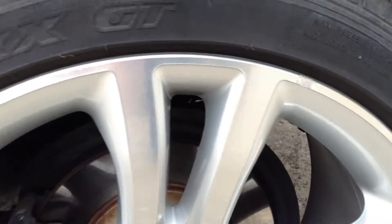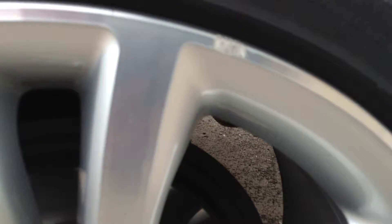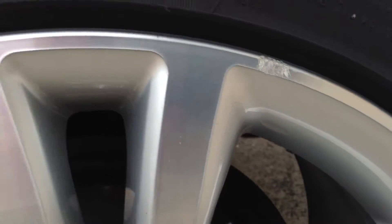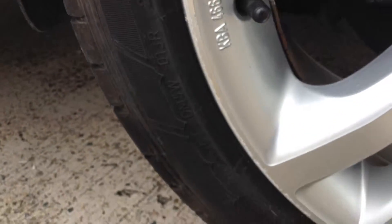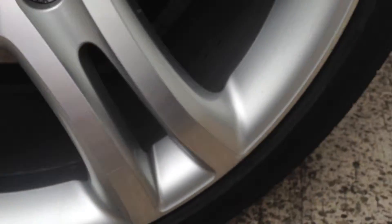Moving around to the near side of the vehicle, looking at the near side rear tyre — once again you've easily got a good five to six millimetres of tread. Looking at the near side rear alloy, there's a slight scuff mark at the top and some very minor curbing there as well, so a potential refurb may be required.